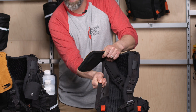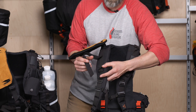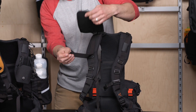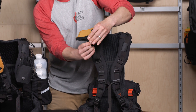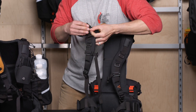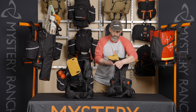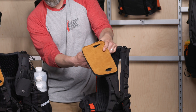From there, you want to pull it tight to make sure you have a good connection, and then you're going to repeat that process with the middle slip lock. Feed it through the top, go through the saw pad connection point, and once through, feed it through the bottom portion of the slip lock.